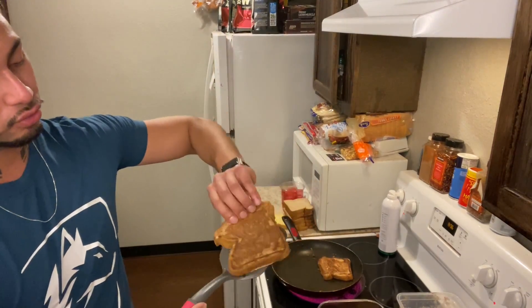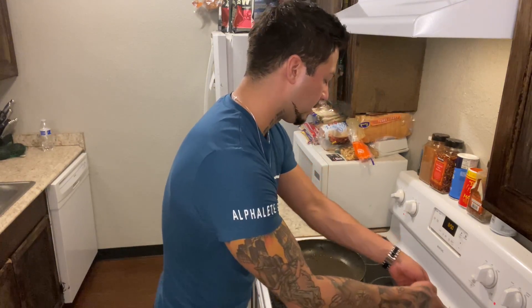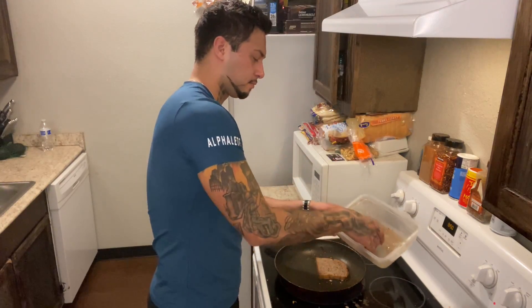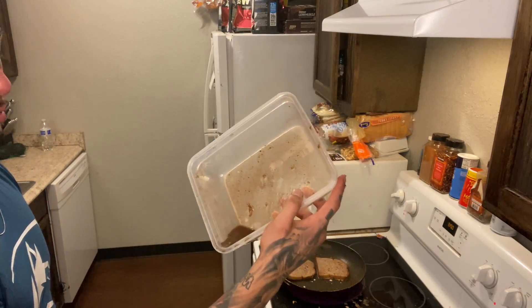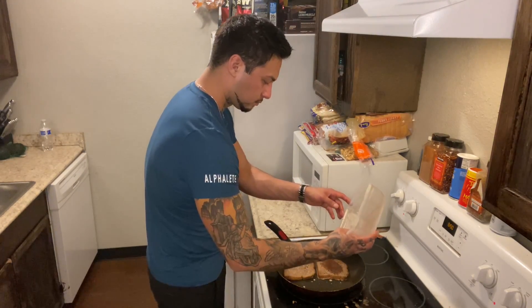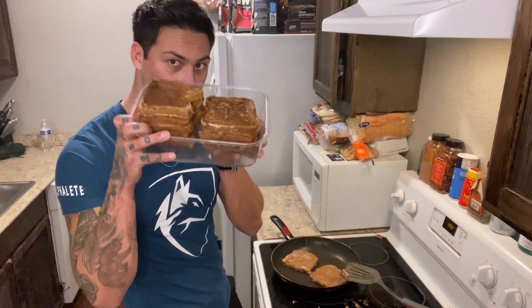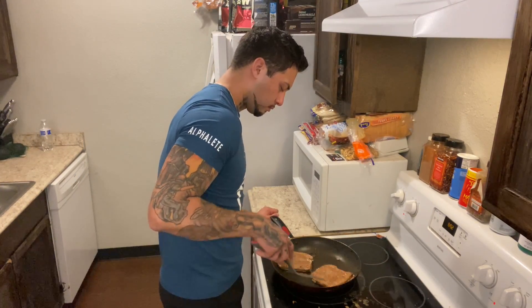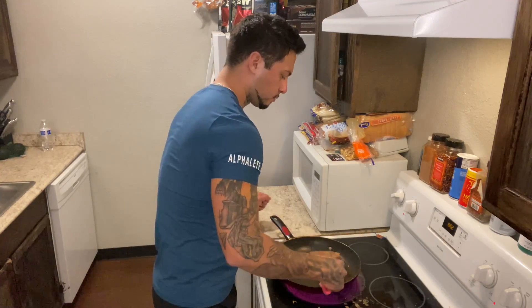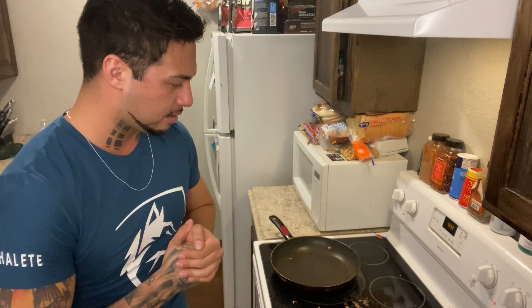The last two pieces will probably be the ugliest because you have to pour the remaining egg whites on top of them. I've got just that much left — pour it right on top. Then boom, that's all of it.